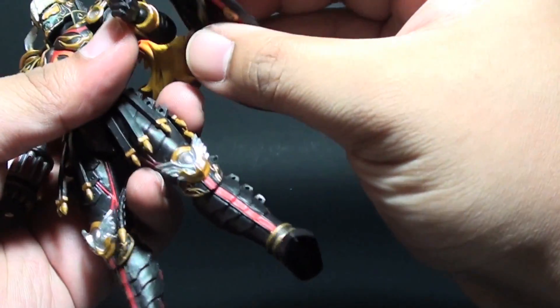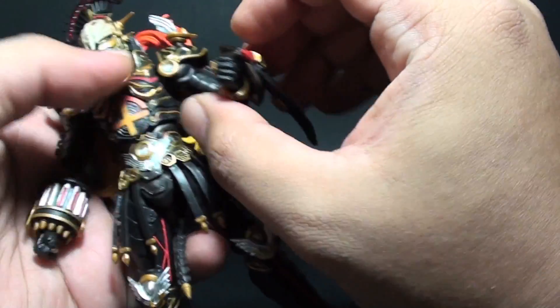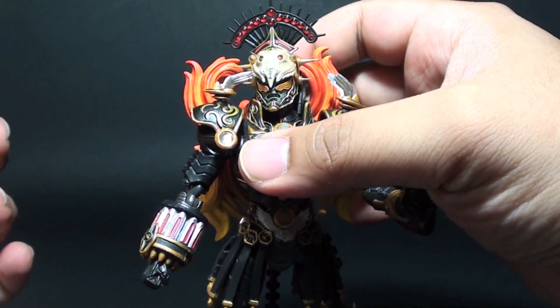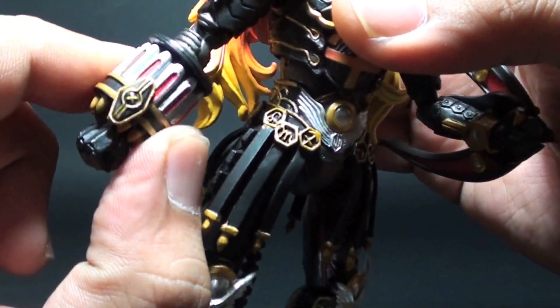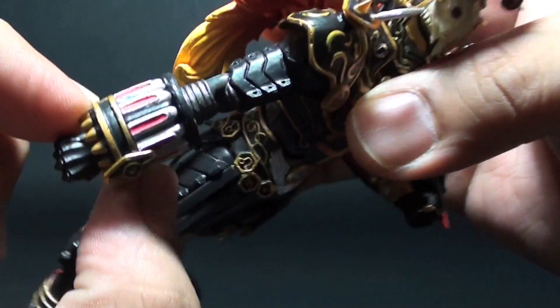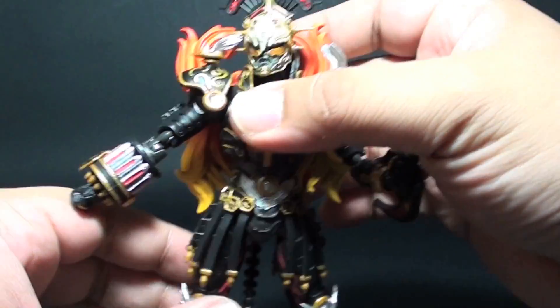I'm really liking the figure because of the really nice details it has. It's just that the only thing that's off on this figure are the cylinders. I see some mis-molding here and overrun of the paint application, but everything else looks great.